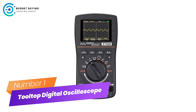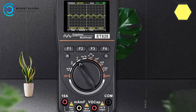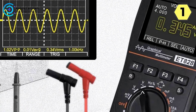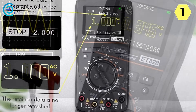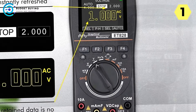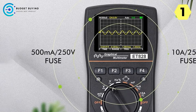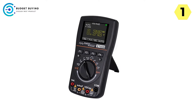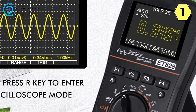Number 1: Tooltop Digital Oscilloscope. The Tooltop Digital Oscilloscope is a powerful and versatile instrument that combines convenience with high-performance features, making it essential for professionals and DIY enthusiasts alike. One standout feature is its one-button waveform capture, which makes it incredibly intuitive and user-friendly, improving work efficiency and reducing the learning curve. It serves dual functionality as both a 2.5 MSPS high-speed sampling oscilloscope and a 4,000-counts display digital multimeter — two essential tools in one device.